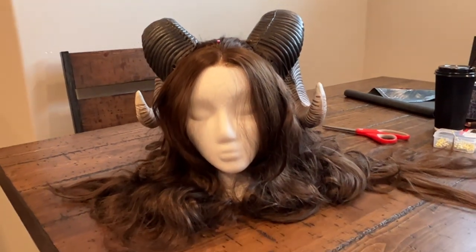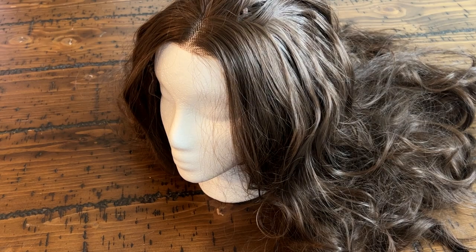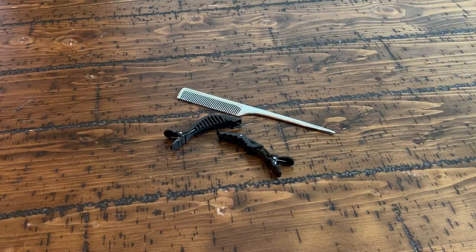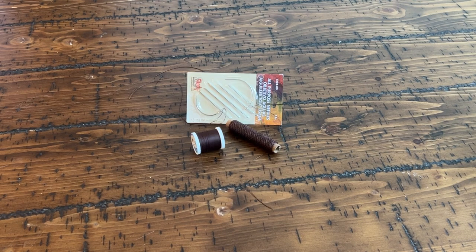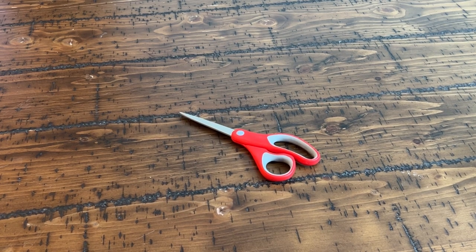First, let's talk supplies. For this process, you'll need your painted and sealed fawn horns, a wig and wig head. I'm using a Crisma lace front wig in the closest color I could get to my fawn. You'll need styling clips and a comb to take care of any tangles. You'll also need a curved needle and thread that matches your wig or horns. You'll need pins that contrast from the color of your wig. You may also choose to use bobby pins. Finally, you'll need scissors or snips.